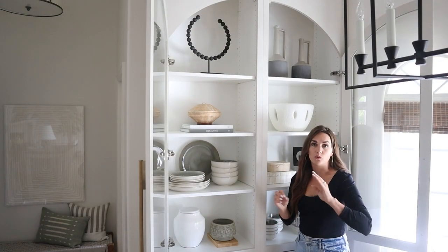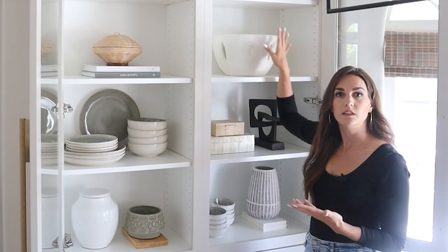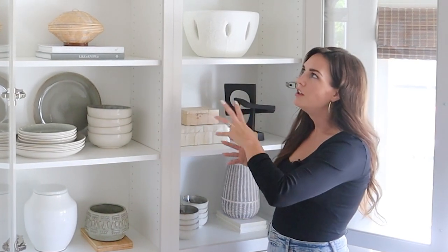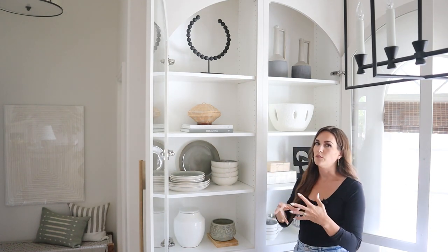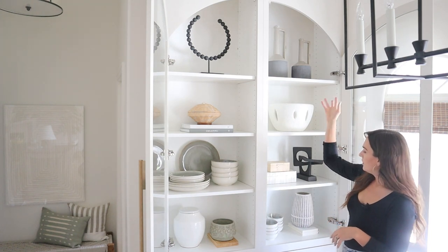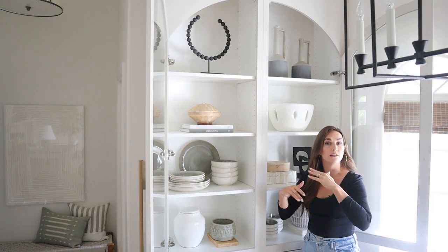I also love to do a shelf that's really simple. So we have these ones that have a lot going on, but then there's one that's just this bowl. That kind of helps break it up and give your eye a rest — it makes everything feel a little more airy. This one is also a good standalone piece because it's kind of bold. So we have a single item on each and then just a good mix of other shapes and layering.